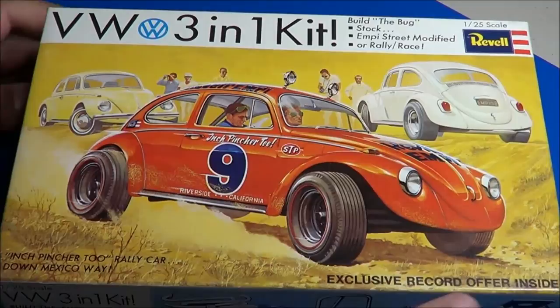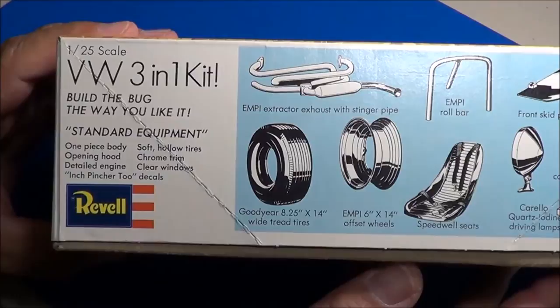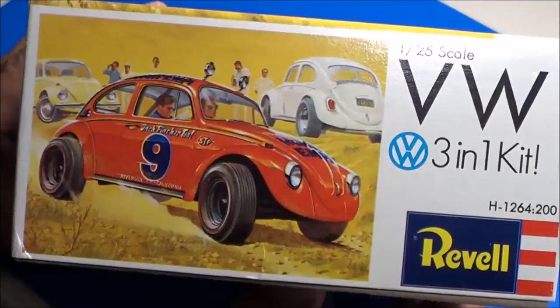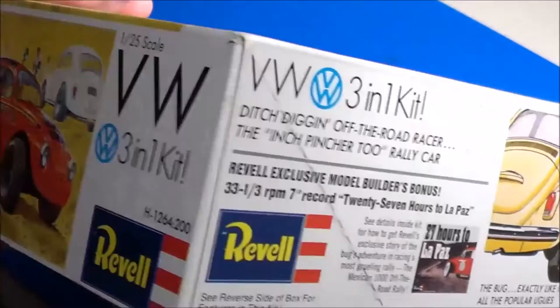As you can see on the box cover, it says included record offer inside. Let's look at the box art a little bit here. Typical box art from back in 1969, showing you all the options and details that are inside the kit itself. I'm excited about this because I do own a Volkswagen myself — a '72 VW. It sits mostly in my garage. I drive it once a year for an emissions check down here in southern Arizona. Yuck. I hate emissions, especially when the car never had emissions on it in the first place.